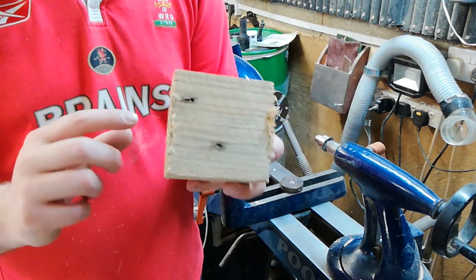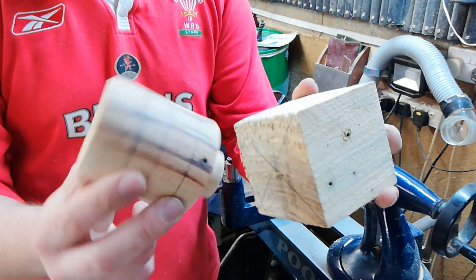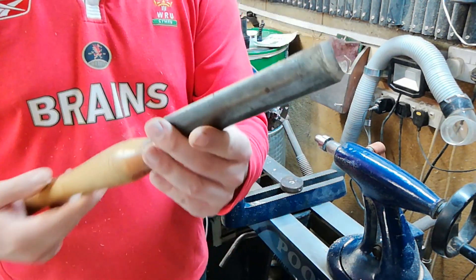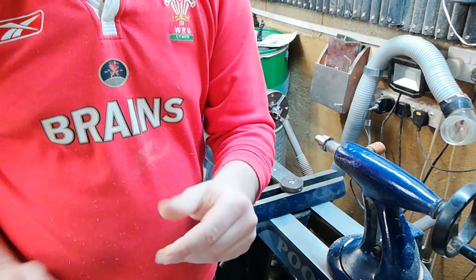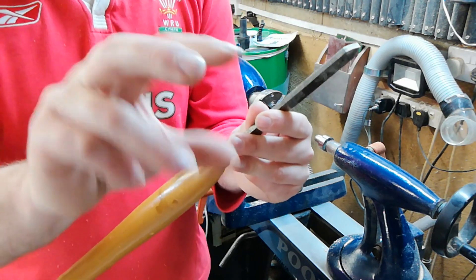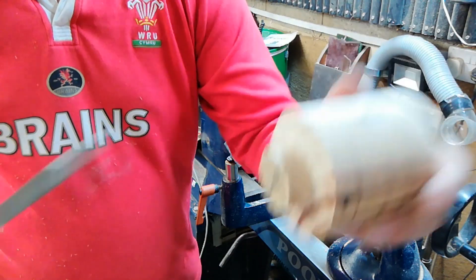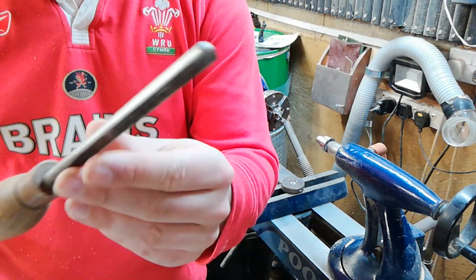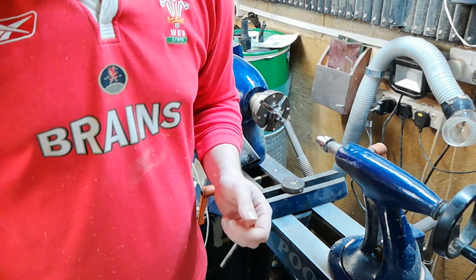We're going to mount it between centers and turn it into the round — it should look like this — and we're going to be able to turn our bodies from this shape. We're only going to be using three tools: a roughing gouge to remove the material and get it into a round; a parting tool to create our tenons that we can hold onto as we're turning the body; and a traditional spindle gouge to turn the profile of the body. Optionally you could use a skew to do that as well.